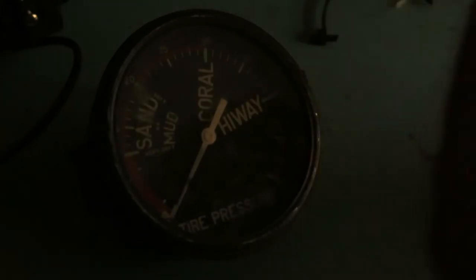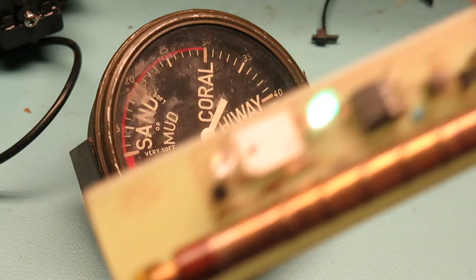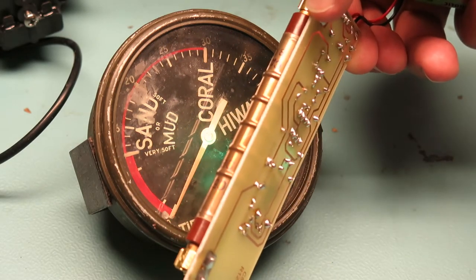We also have our Geiger counter here to check it out. So we know that dial has some of that material on there.